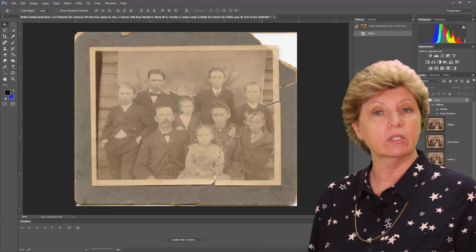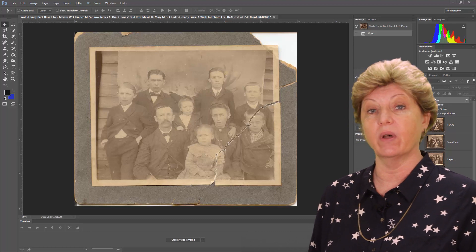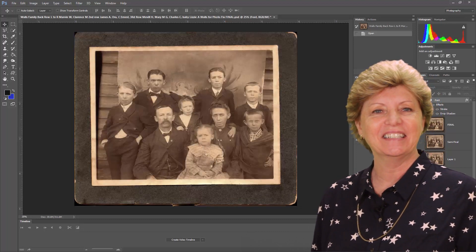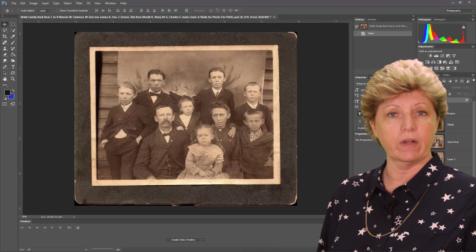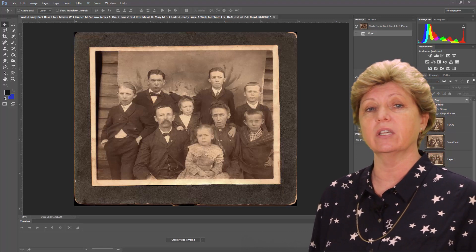Have you got an old photo that you would like to restore but don't know how? In this series I'm going to show you how I went from this to this. If you've ever wondered how people restore photographs or have always wanted to learn Photoshop, then this is the video for you.